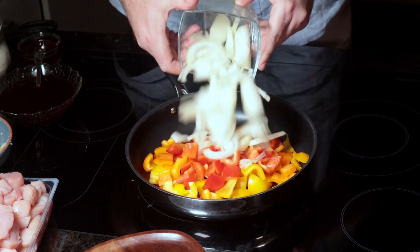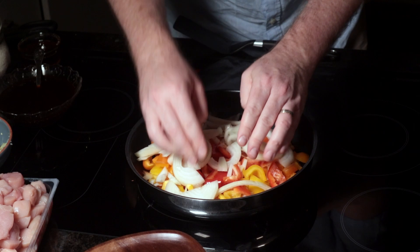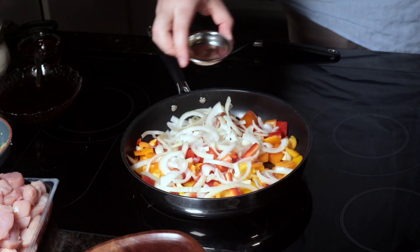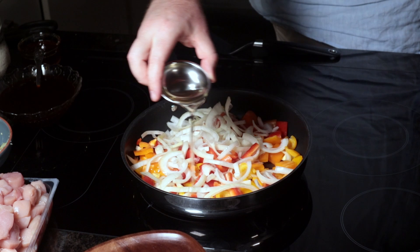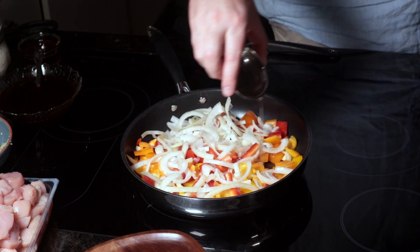In a large pan over high heat, add in your chopped capsicums and bell peppers as well as your brown onion. Make sure you break up your onion here — it's a good opportunity. Then pour in 25 milliliters of vegetable oil.